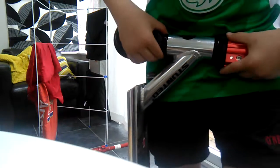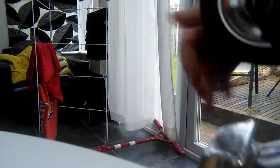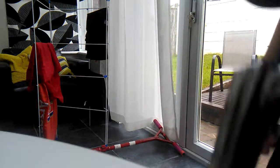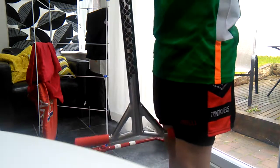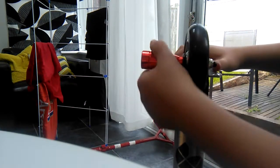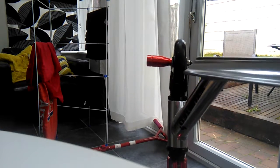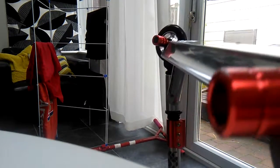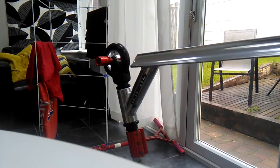Moving on to the fork — just a random black fork. Then some silver and black wheels. And I finish off with some stunted pegs — just plain red stunted pegs, and I have some here as well.